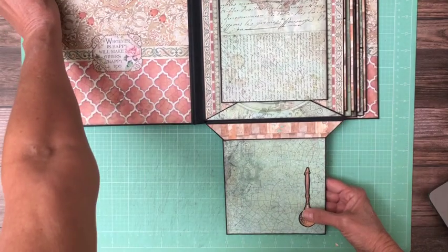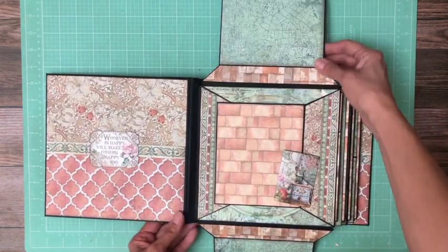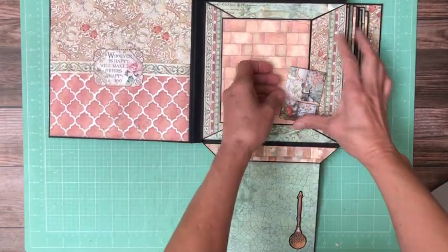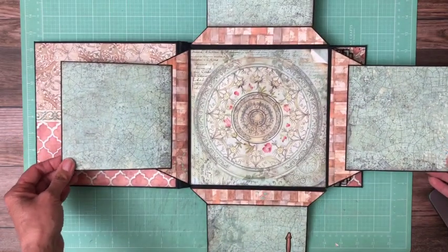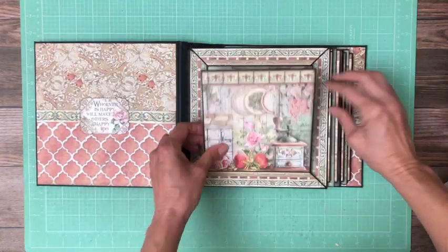These are cut aparts from the collection pack. This opens up and there's another cut apart, and then I've got a chipboard piece here that you can tuck behind. This opens left and right, so this is a very large layout and we've got this beautiful featured design in the middle. So that's page one.